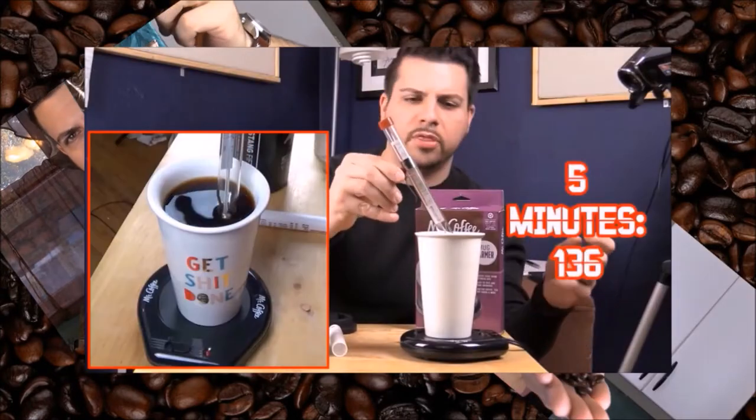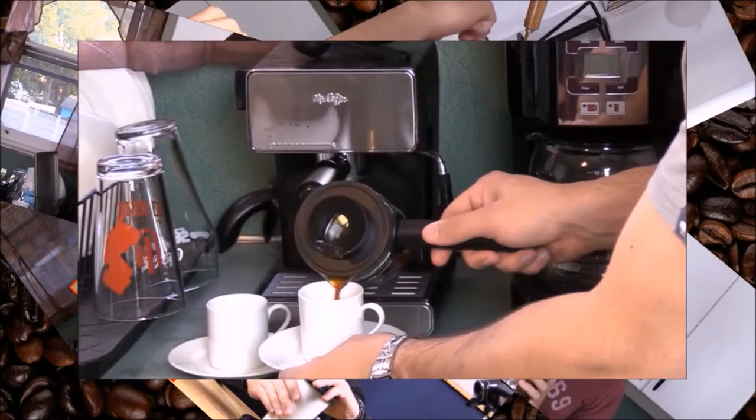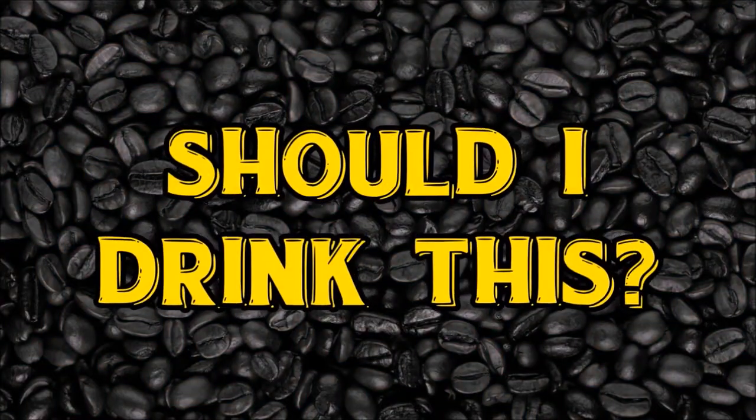I'm Insomniac and this is AK Espresso from Black Rifle Coffee Company. Here we are with AK Espresso — this was sent in by Mike Metropolis. Big shout out to Mike.